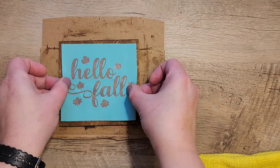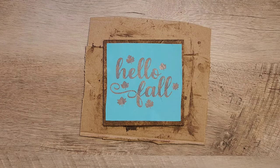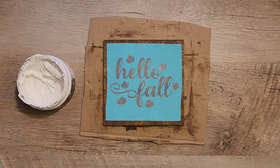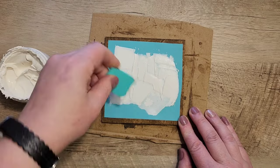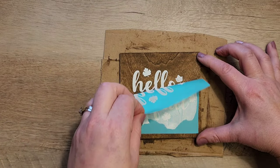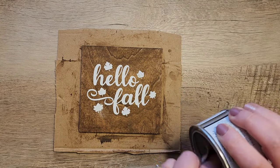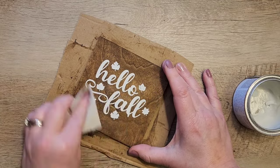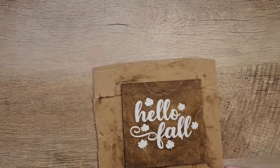Now using that same stencil set that I got on Amazon, I'm using the Hello Fall stencil and we're just going to place that on top of our square. Once we've done that, I'm going to use chalk paste in Vintage White and just do a quick squeegee over the top of this stencil. Now we're going to carefully remove the stencil to reveal the beautiful sign. Once this is dry, I'm going to use my finishing wax — I used Jolene's Finishing Wax — and I'm just going to wipe that over the top with a lint-free cloth, just to seal everything in. Now we'll set that aside to dry.